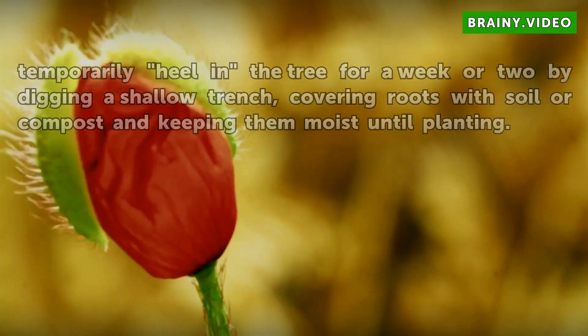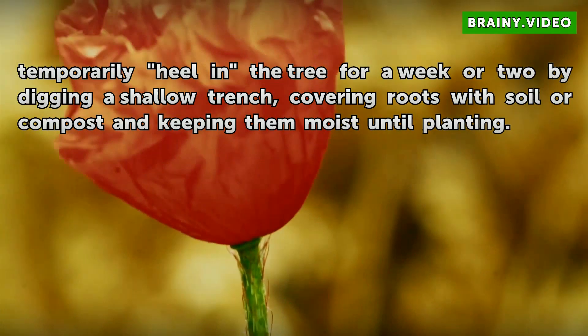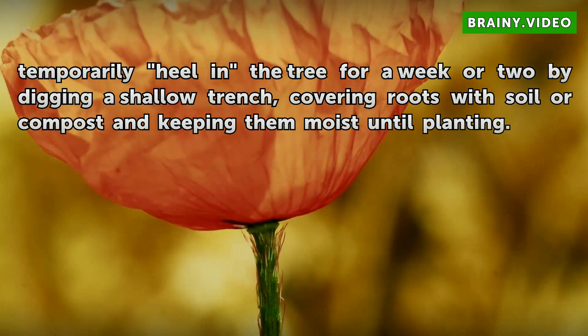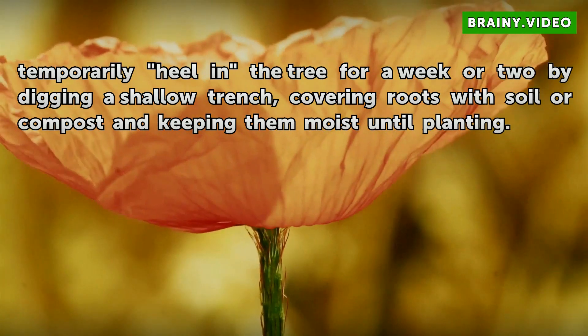If planting must be delayed, you can temporarily heel in the tree for a week or two by digging a shallow trench, covering the roots with soil or compost, and keeping them moist until planting.